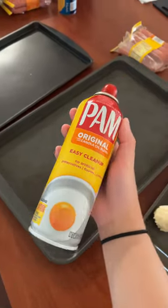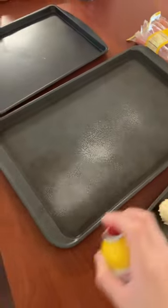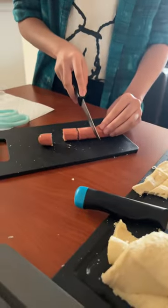I'm going to spray the pan. Oh my gosh, this is crazy. Look at that cut — very clean.